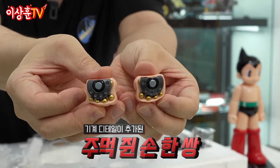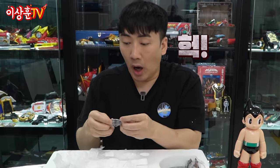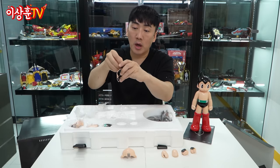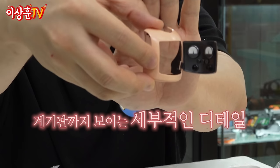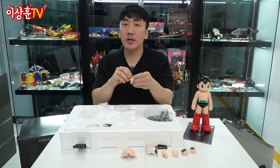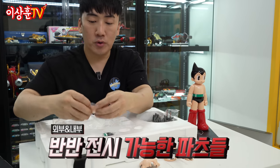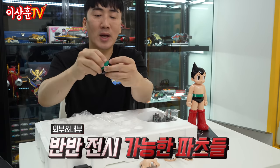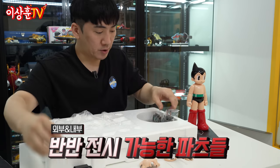이렇게 윗 뚜껑을 벗겨낸 듯한 느낌이에요. 이거 여기에 뚜껑이 이렇게 열린 느낌이네. 이렇게 열어놓고 내부 개판이 보이죠? 이제 반쪽만 이렇게 전시를 할 수 있게, 얼굴도 하프로, 몸통도 하프로, 팬티도 이렇게 반씩 들어가게 되어 있어요.